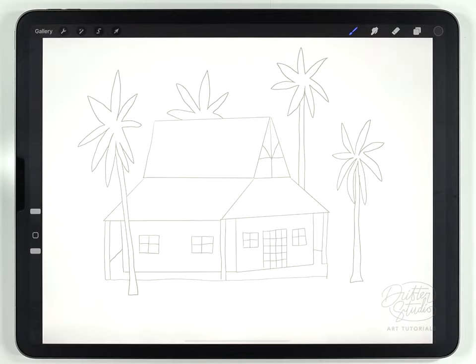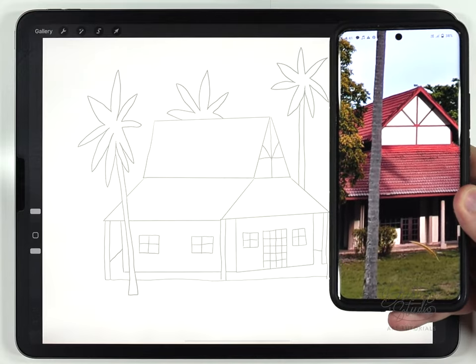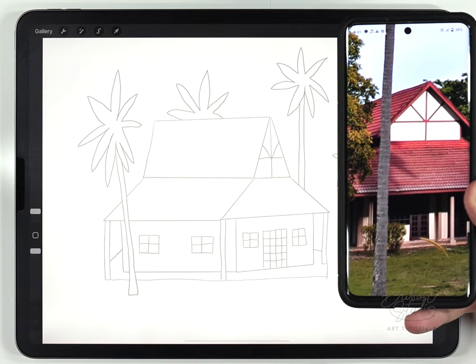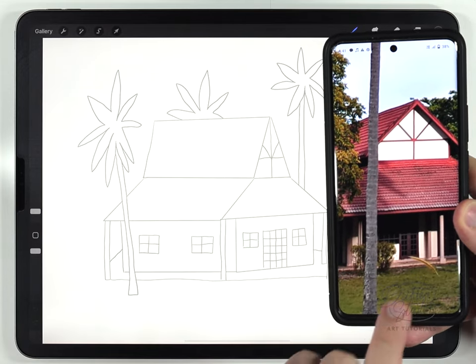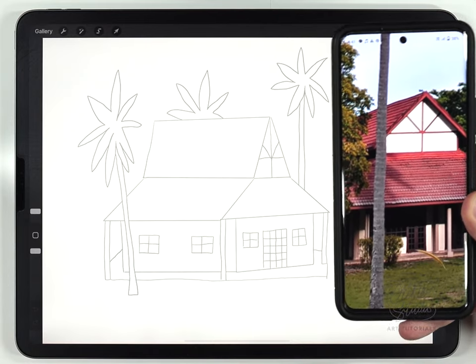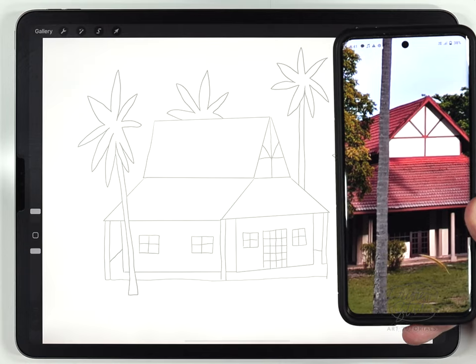Now that the sketch is done you can see some of the similarities with the original photo, and obviously there are more differences than similarities, but it was really helpful to be able to see the door details, the window details, and also the color of the roof and the walls, and I'll roughly try to approximate that when I paint this illustration.